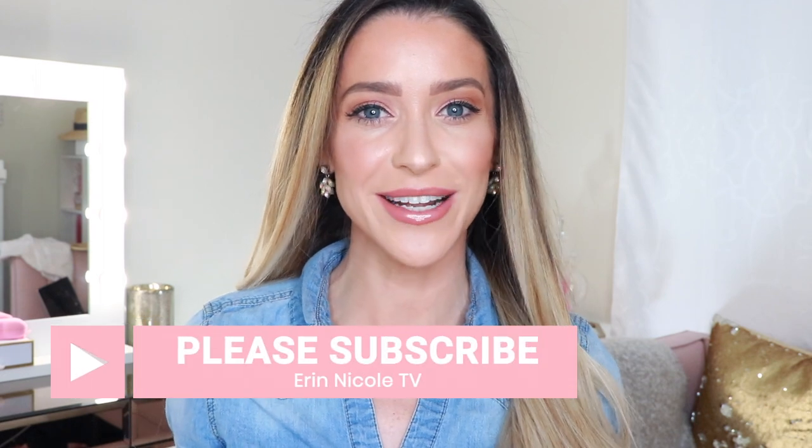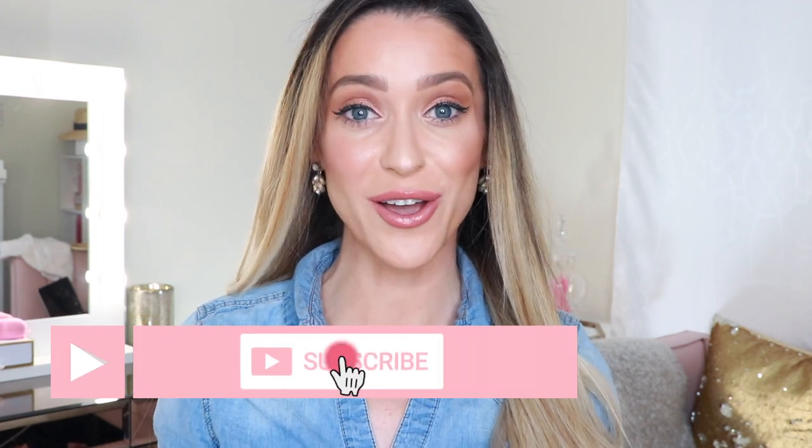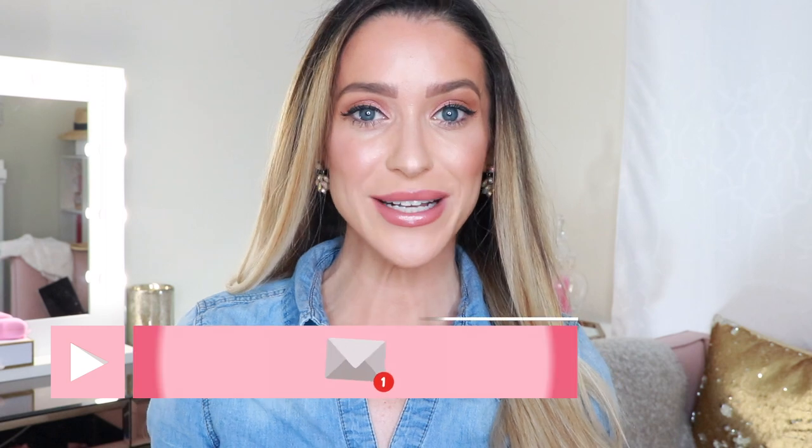If you enjoyed this video, give it a thumbs up and leave me any comments or questions down below — I want to hear from you. Have you tried this foundation? What was your experience like? Drop me a comment to keep the conversation going. As always, I will be linking everything I used today down below in the description box for your convenience. For more videos like this, don't forget to subscribe and hit the notification bell.